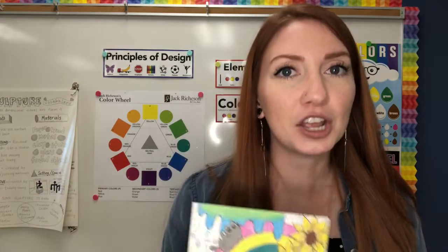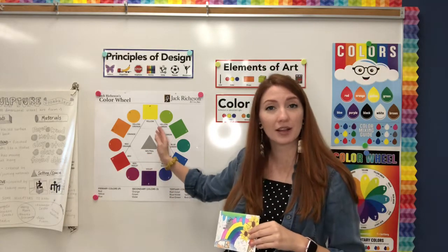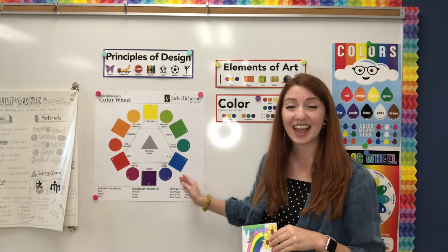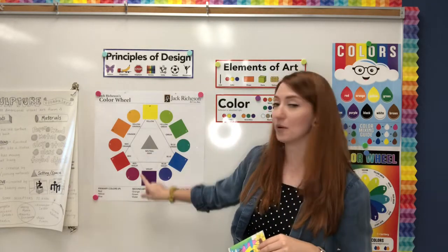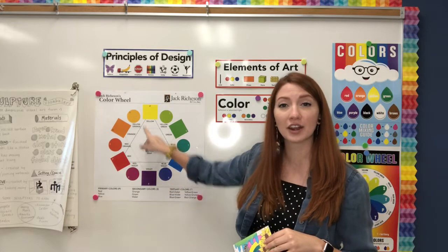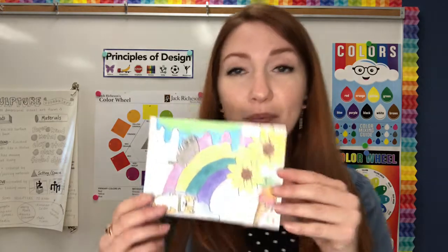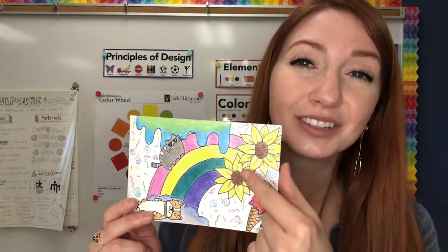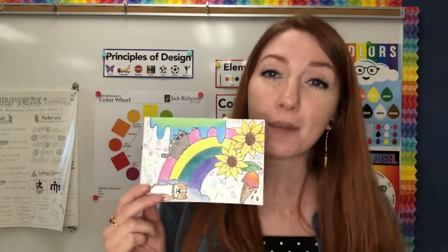Whenever you're coloring you can be mindful of the color wheel. You can pick colors that are close together — those are analogous. Or you can pick colors that are opposite, like yellow and purple — those are called complementary. You can see in my postcard I put purple in my rainbow and right next to it is my yellow sunflower.